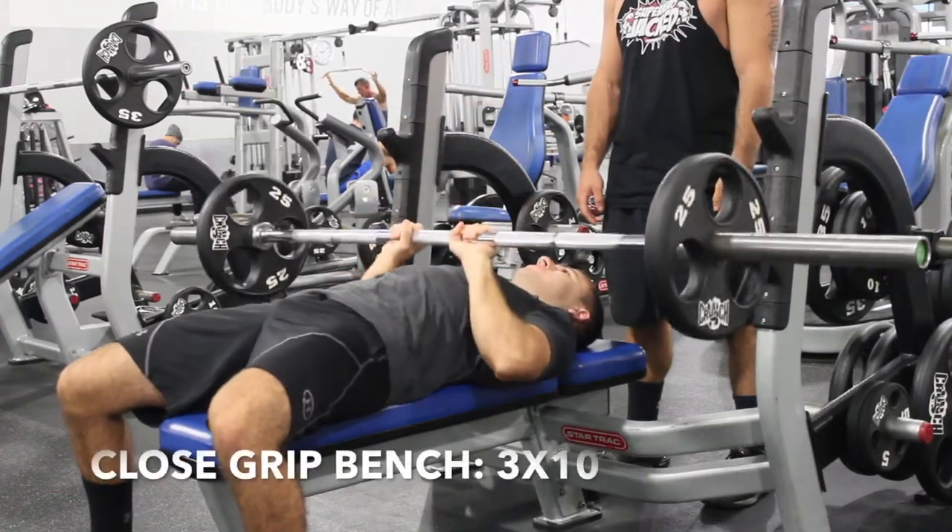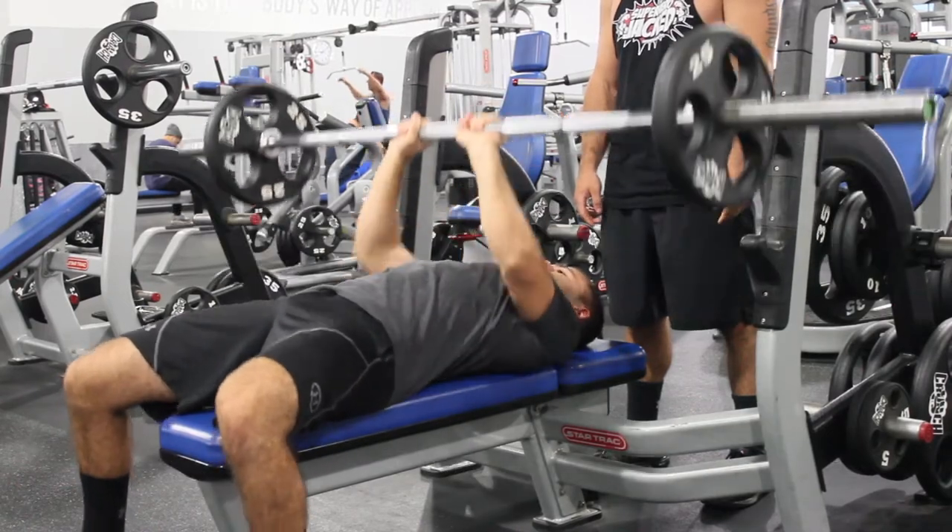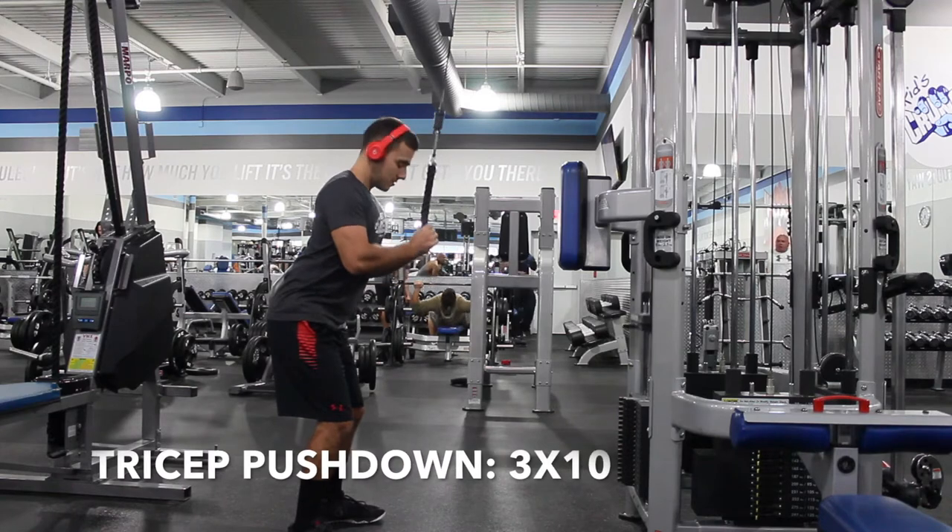After that it's close grip bench, then you finish with a tricep superset: tricep pushdowns 3 sets of 10 and tricep kickbacks 3 sets of 10 — both can be done with a cable.